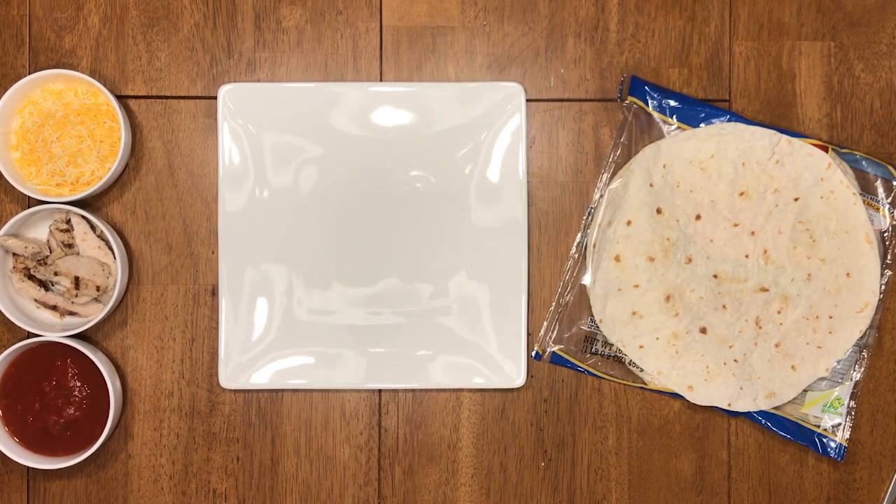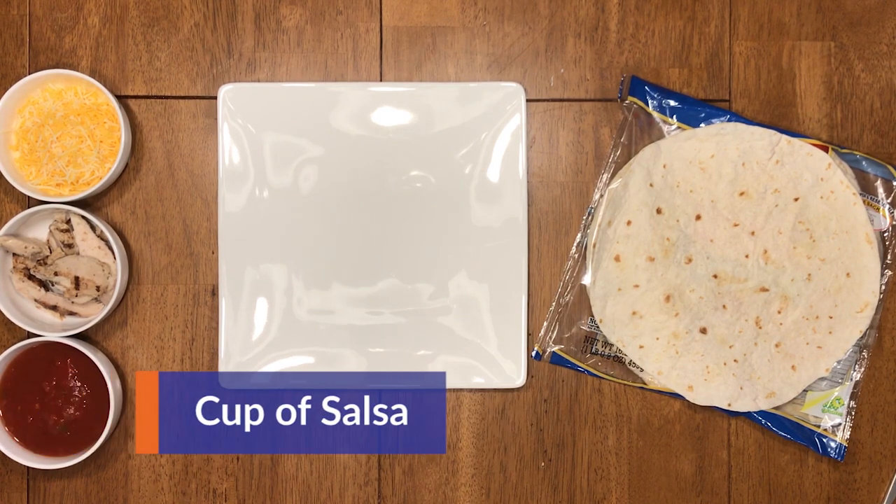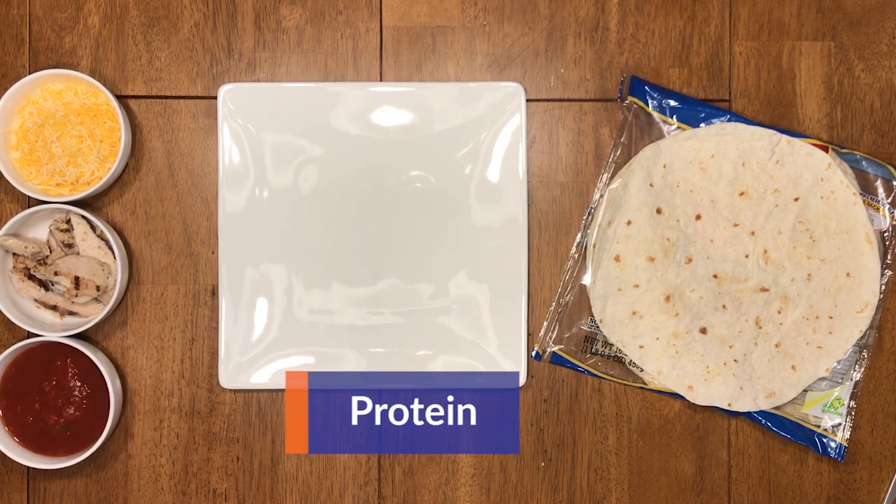Start off by gathering your ingredients. You're going to need one flour tortilla, about a cup of salsa, some chicken or whatever protein of your choice, and some cheese.